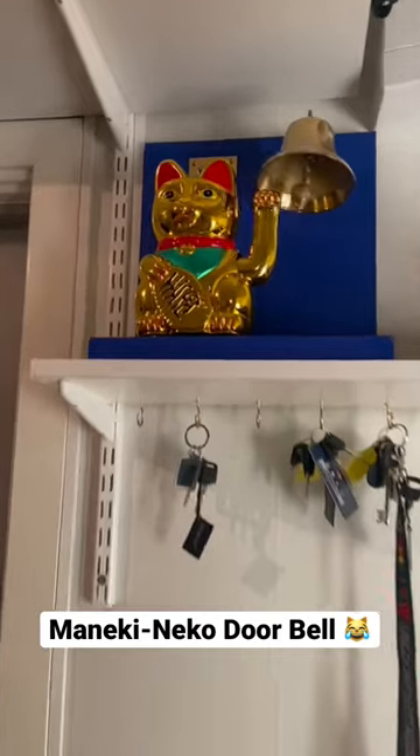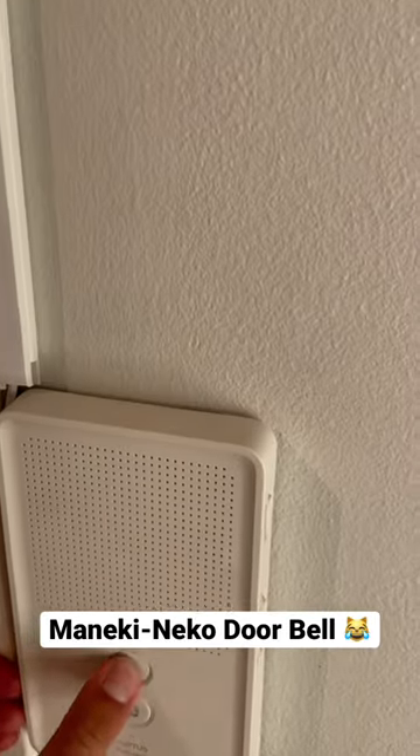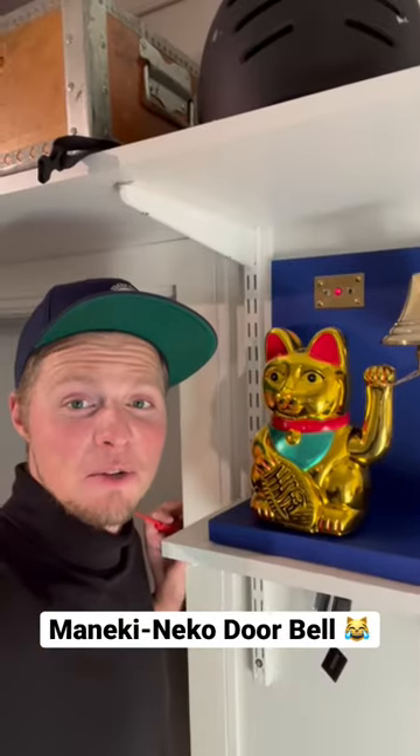First try. Did it work? Yes. We got a new doorbell.